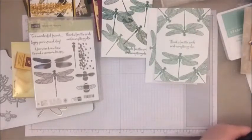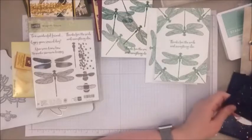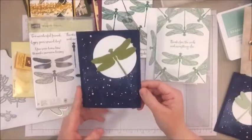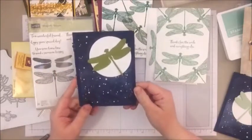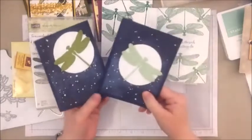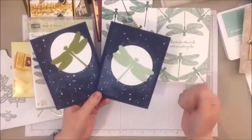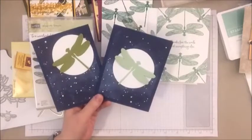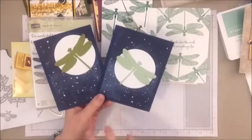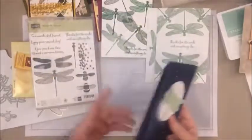And the last two — I don't know, it's just kind of how the paper fell and I thought it turned out cool. I may still work on these. I was trying to go for kind of the idea of the dragonfly flying over the moon. I still may throw a sentiment on these, but I liked the idea of it — so these may still get some finishing touches. This is some more of the designer series paper that's about to retire, kind of a starry night effect with those dragonflies just kind of flying. I thought it looked kind of cool.